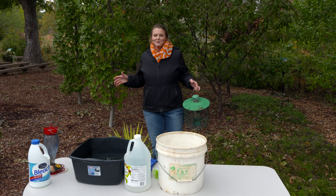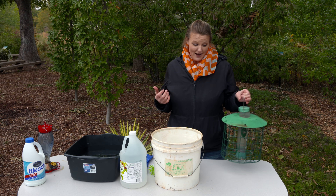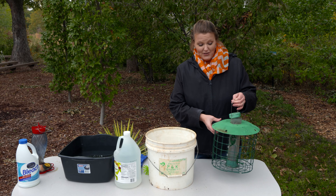A lot of times we get distracted with our plants in the summertime and start thinking about the birds come wintertime. We're going to look at how to clean those bird feeders and get them ready for our feathered friends.